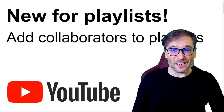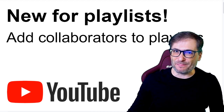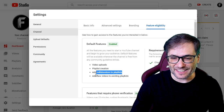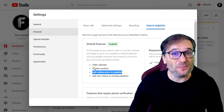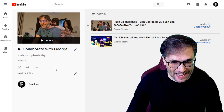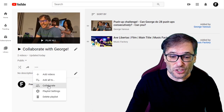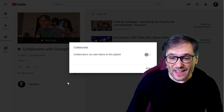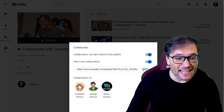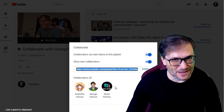Collaboration is the fastest way to grow on YouTube, and now you can add collaborators to your playlists using the new YouTube Studio. Adding collaborators to playlists is one of the features you can enable by clicking the three dots on one of your playlists, choose Collaborate, then enable it and YouTube will give you a link that you can copy and share with your friends, like I've shared with these three of my friends.